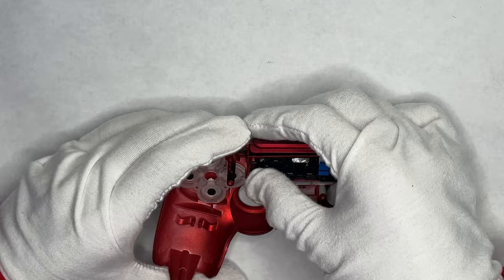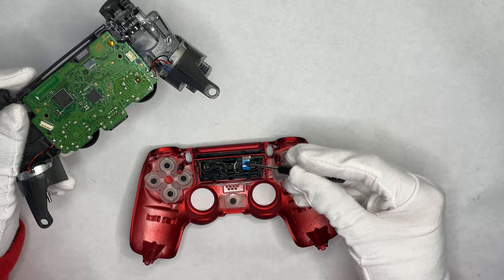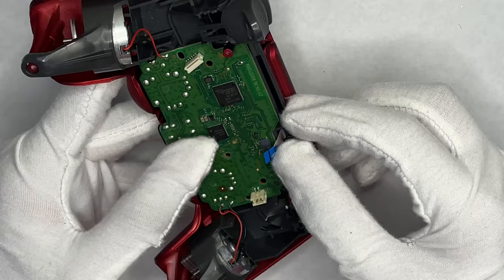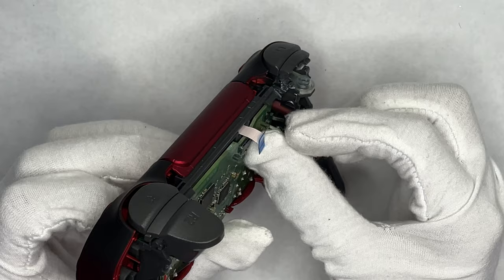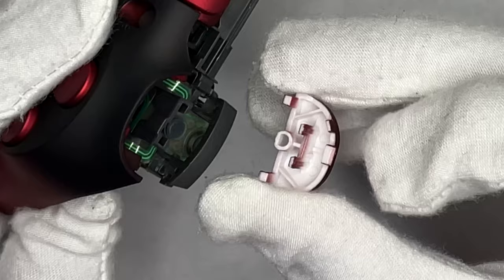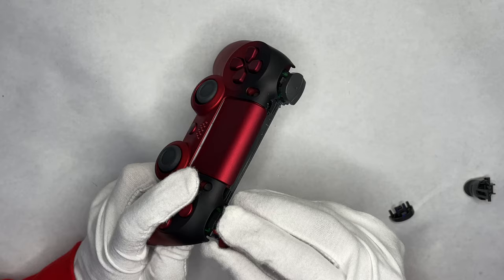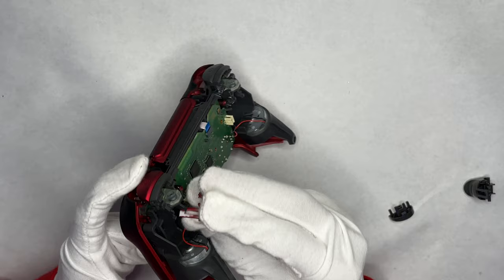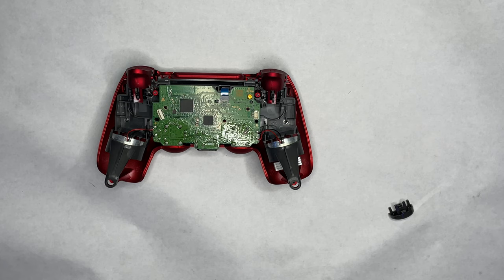Drop it into place. Now get your controller's blue ribbon cable — this is important — feed this blue ribbon cable through the hole right here. It's probably the most tedious part of the whole operation. Go ahead and install it back: touch the plastic blue part, don't touch the white ribbon part. Push it down on the blue plastic, not the ribbon. Now you can install the triggers — make sure you put the plastic pins in the slot, push down the trigger, hook it from the bottom, and then click it into place.